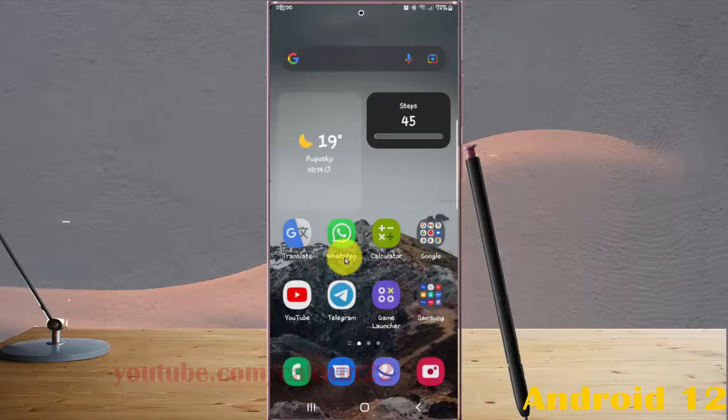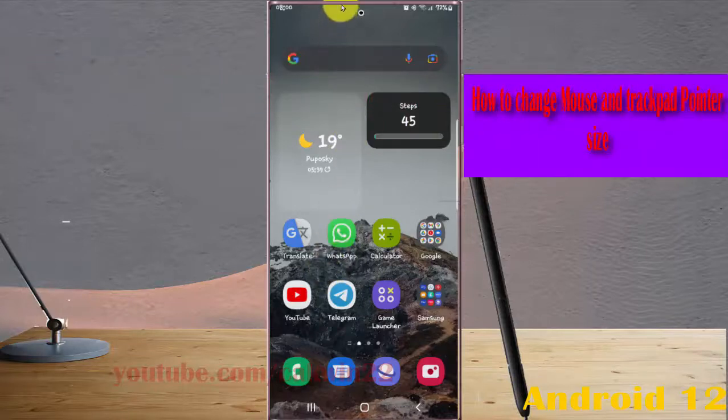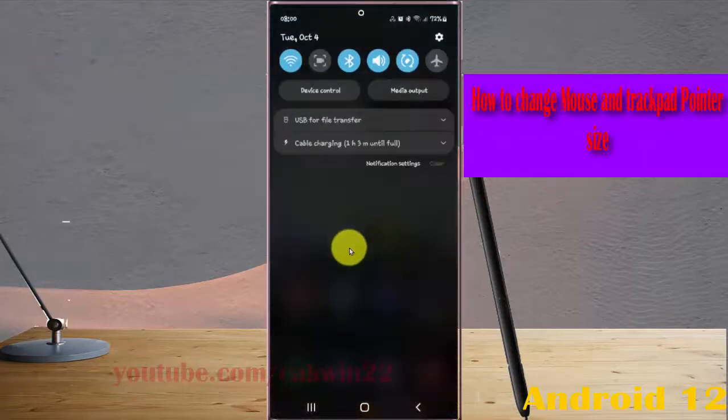To sync mouse and trackpad pointer size in Samsung Galaxy S22 Ultra, open Settings by swiping the notification panel and then tapping the Settings icon.